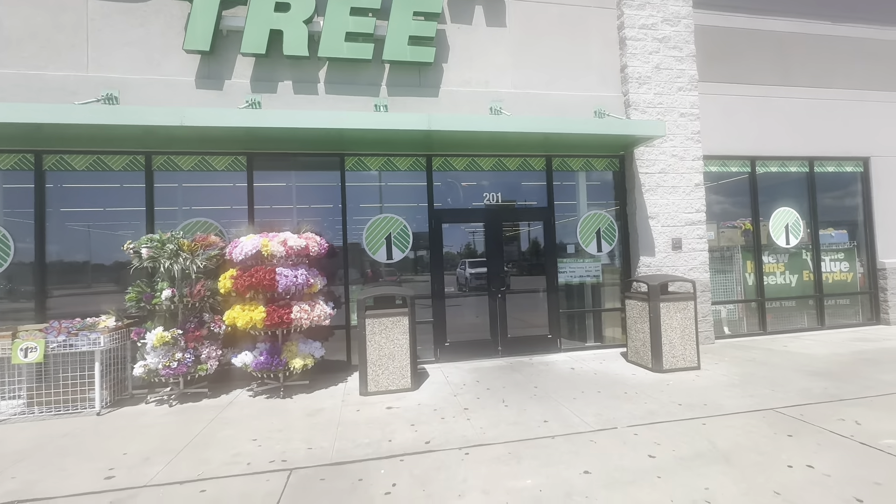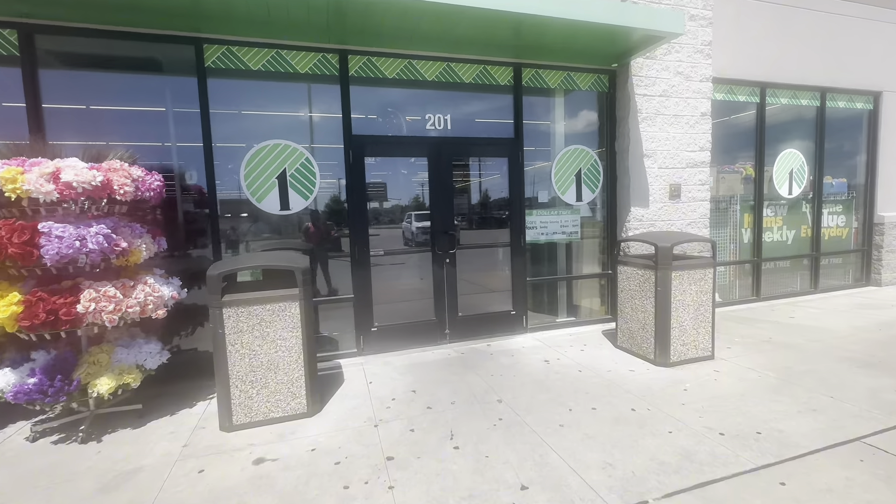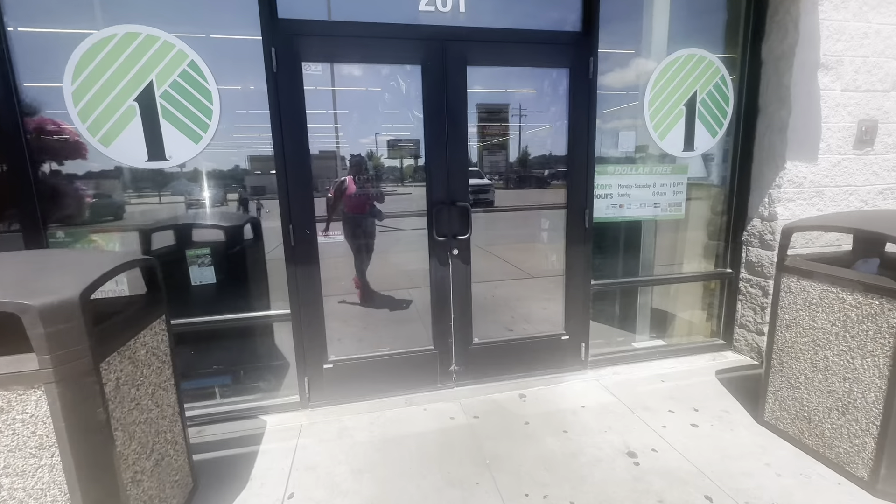We are at the Dollar Tree to get some condiments and whatever else we find on this food stamp card.